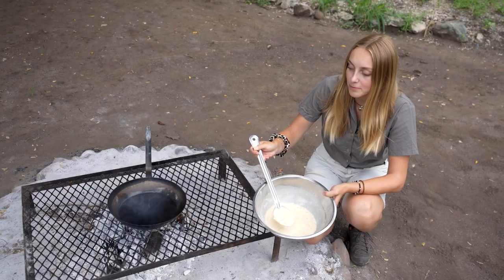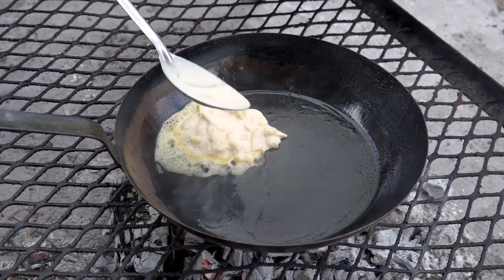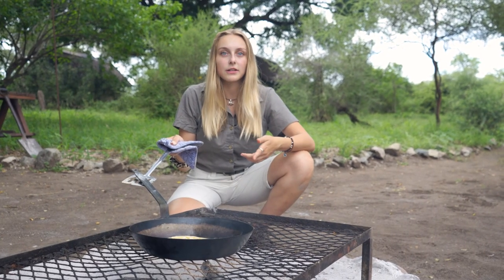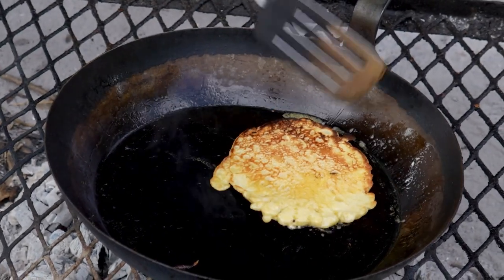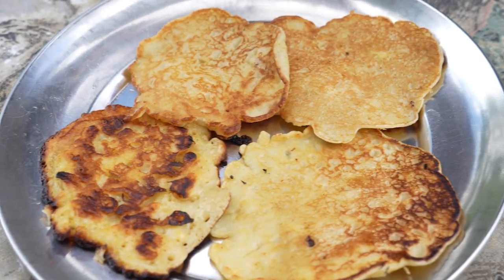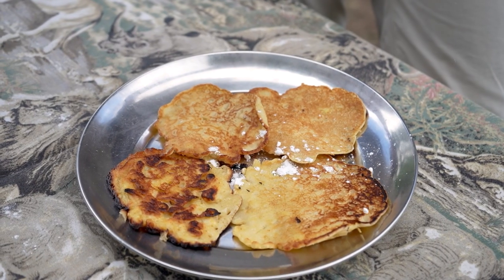Now we put the mixture into the pan. We have to wait about a minute and then turn it over. We have to put a little bit of sugar on the top as well as jam.